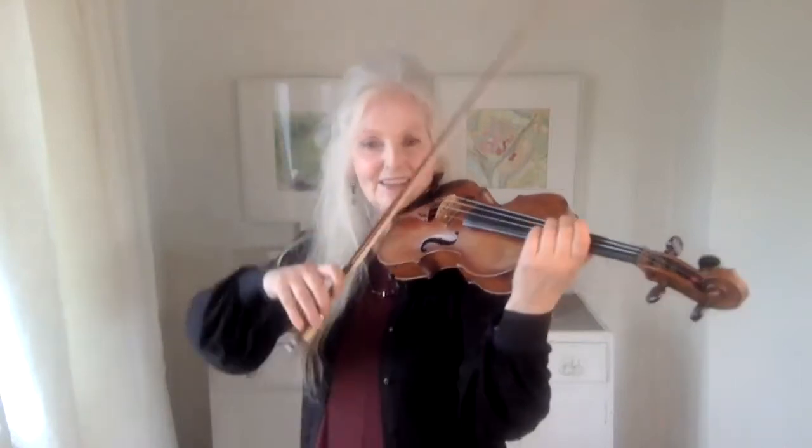It's a very simple exercise. It works because you keep engaging the string in an open way and then a stopped way. By doing that quite quickly, you'll soon find that it really wakens up your violin and helps it to respond much more quickly to what you're doing.